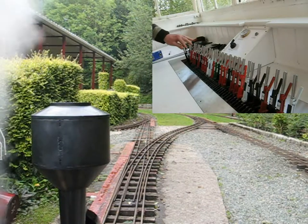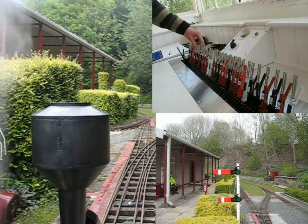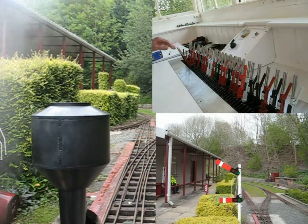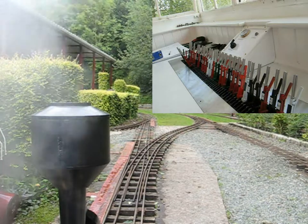The loco in the station is waiting for the points and signals to be changed. I've just done that now with point 2221 and signal 2B being pulled off. As soon as that's done the guard can blow his whistle and the train can depart.